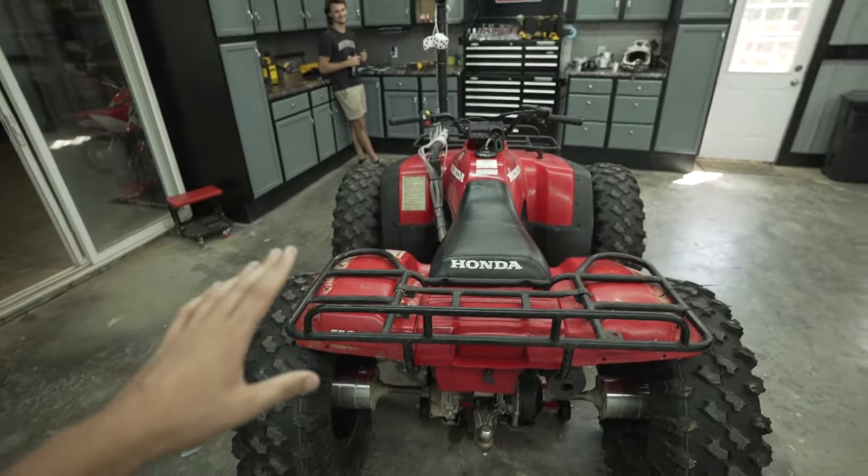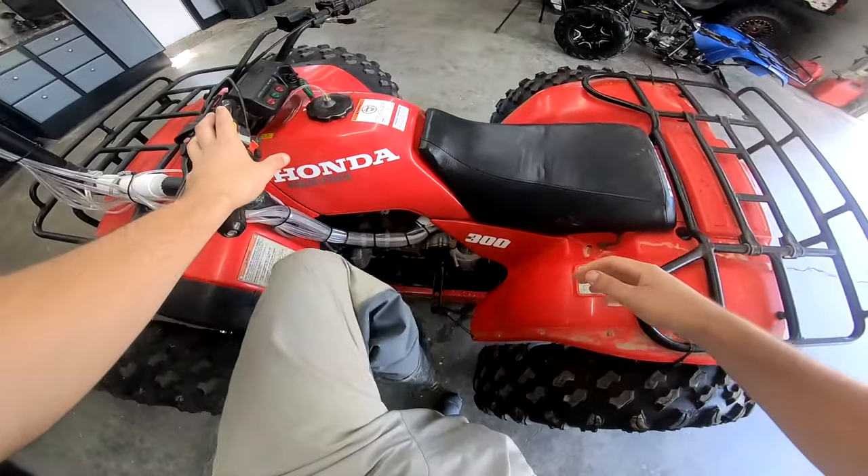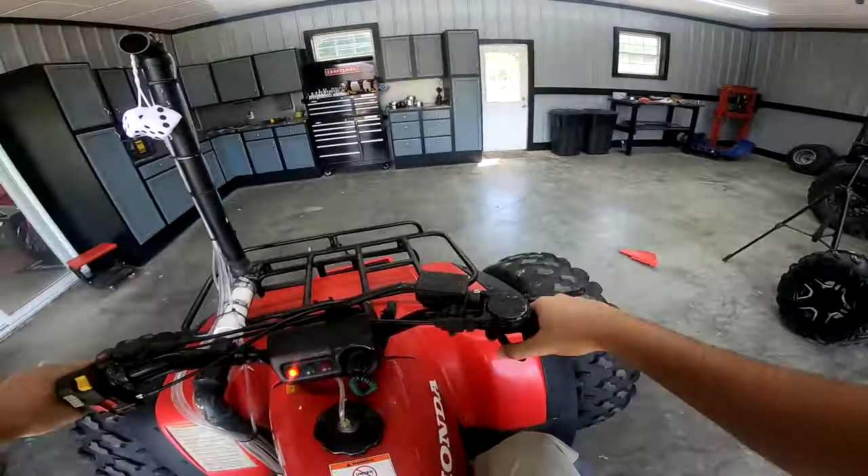Just look at it — look at how wide this thing is. This thing should float and go through absolutely anything we put in front of it, so we're gonna go ahead, slap on the GoPro, and go get after it. Oh, this is gonna be interesting. Alrighty, let's get after it, son.